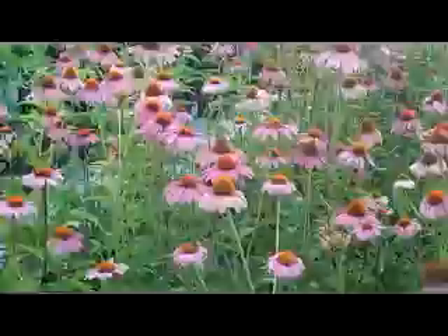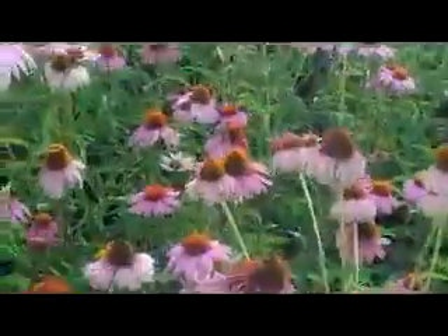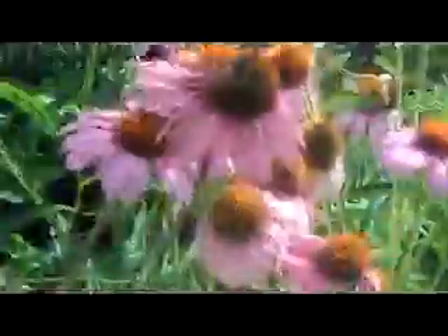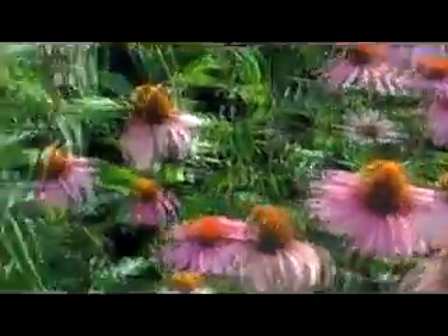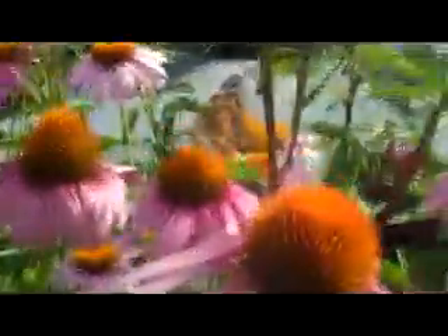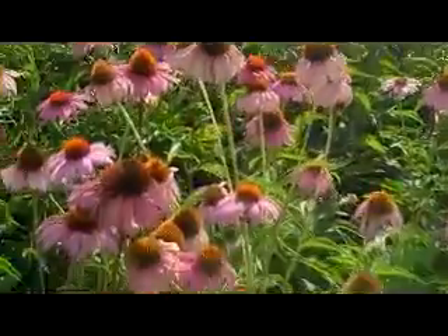Here we are looking at Echinacea purple coneflower. This is one of our Plants for Texas grade Echinacea. You can see these have very large purple flowers with really cool heads — there's even a nice butterfly on one right there loving them. So these are the two Echinacea varieties we've got right now, and this one is purple coneflower.